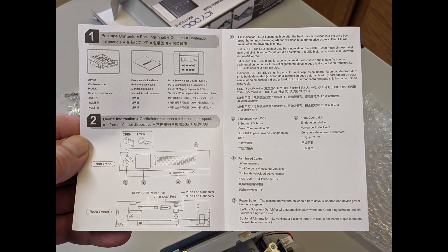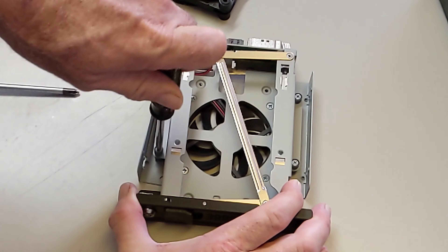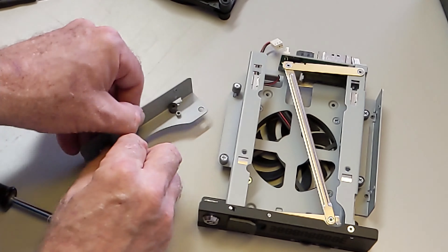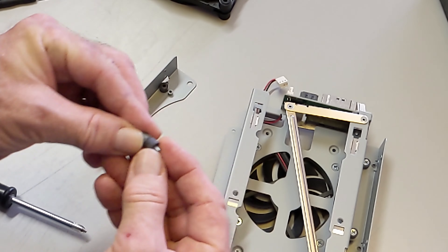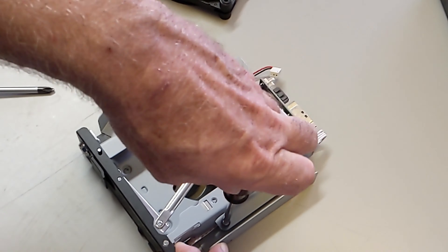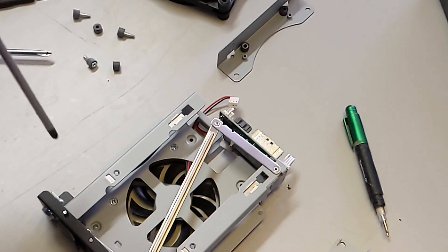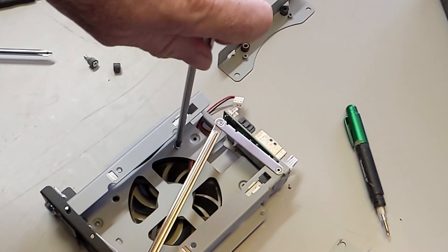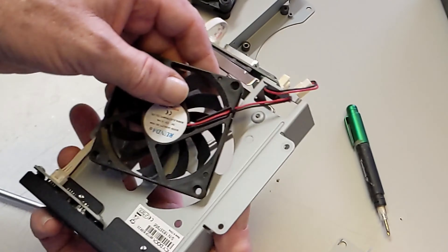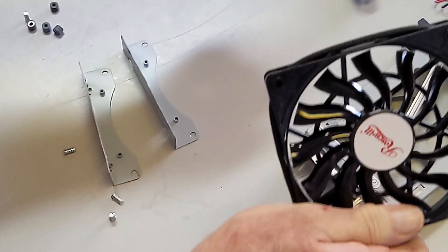I wondered about adding a 120mm BeQuiet fan, but it turns out it's too thick to work. If you wanted to try, you'd unscrew the chassis from the side brackets, being careful with the rubber grommets — but I'd recommend not bothering. If you just want to remove the existing fan, that's easy enough — just unscrew it from the top. Leave the idea of installing a bigger fan behind unless you have a super thin one.